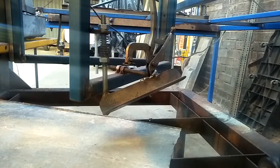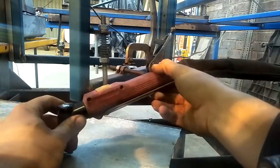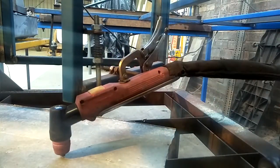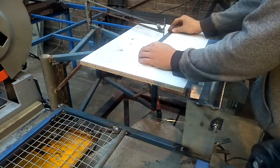Lower down on the pantograph tracing tool, we set up the plasma torch and lock that in place.